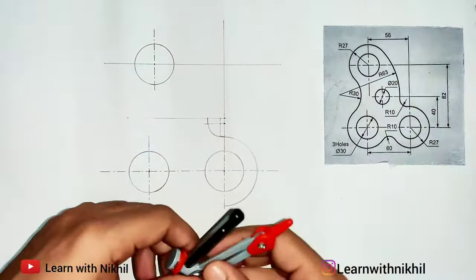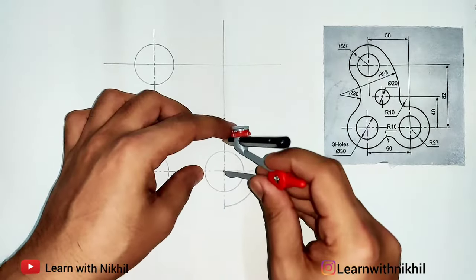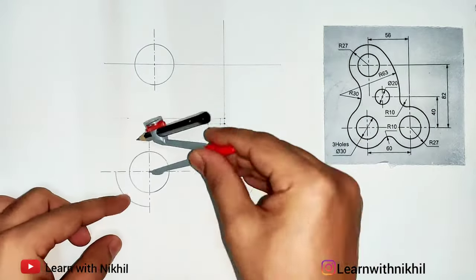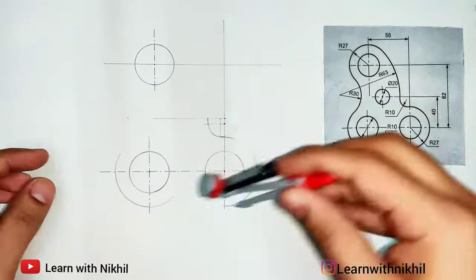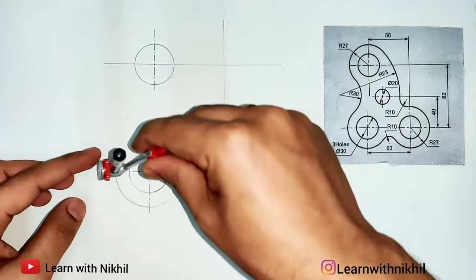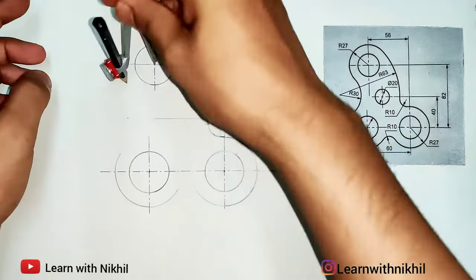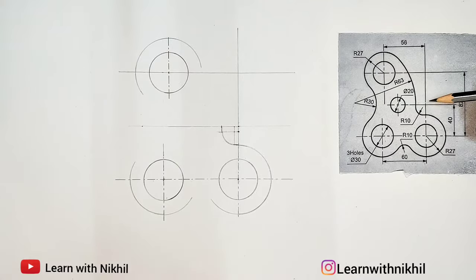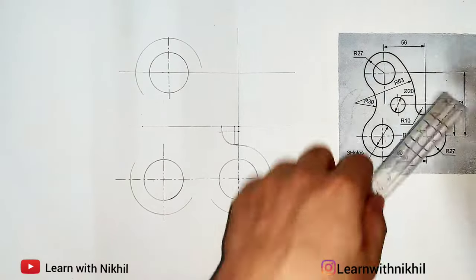Again here we have a curve of radius 27, so I'll take this distance — radius 27. I'll draw the curves here a bit light, as we have to intersect it and draw the other curves also. After drawing these three curves, as you can see, we continue.